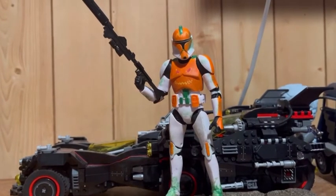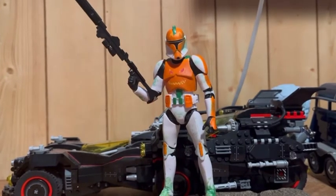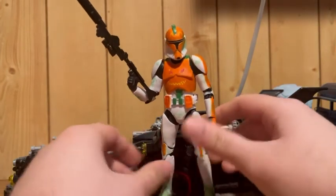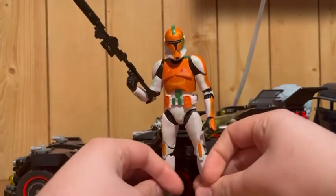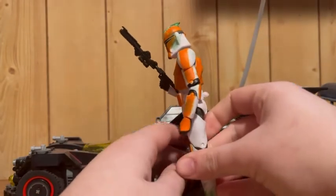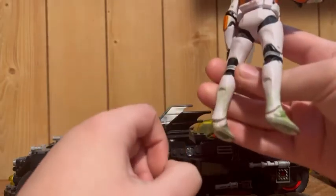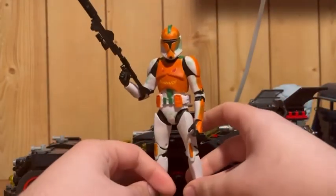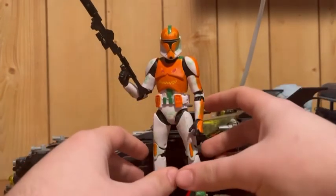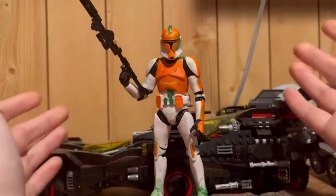He's a 212th Trooper. At first I didn't think that the design on his chest was a good idea, but I came around to it. I think it actually came out really well, especially with the jag eyes on the dome right there. And the sort of green dirt all over him from running through the pumpkin patch. That's pretty cool.